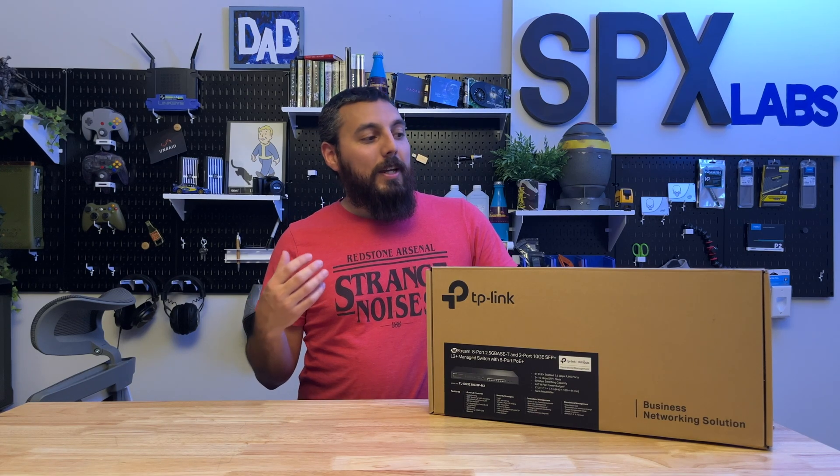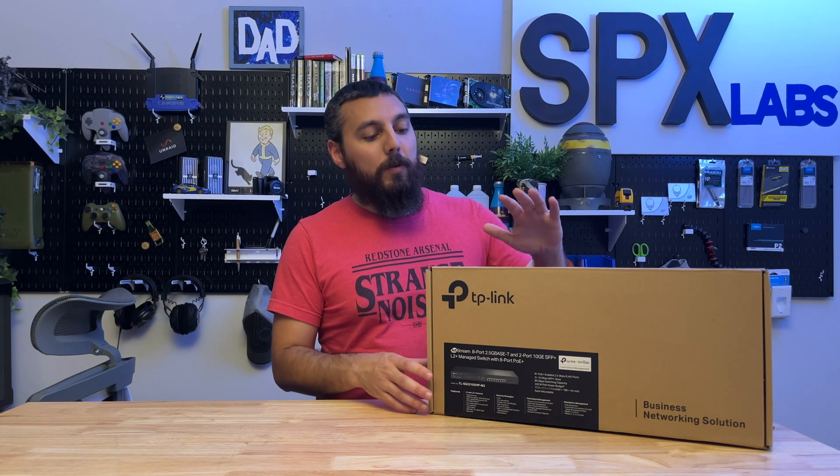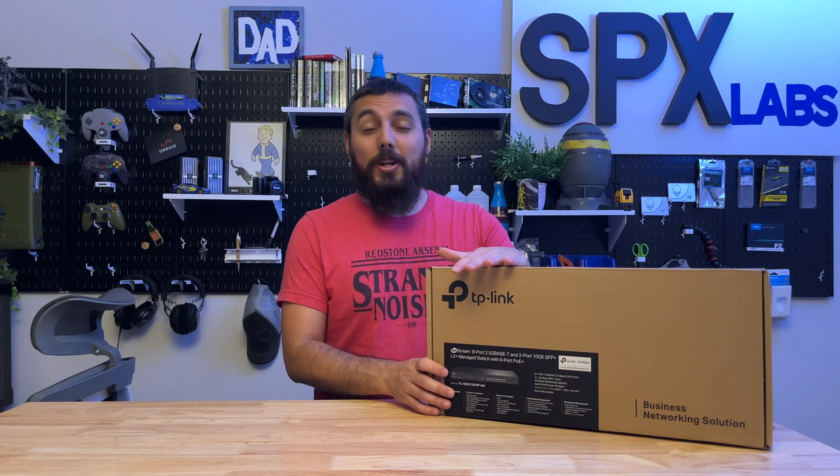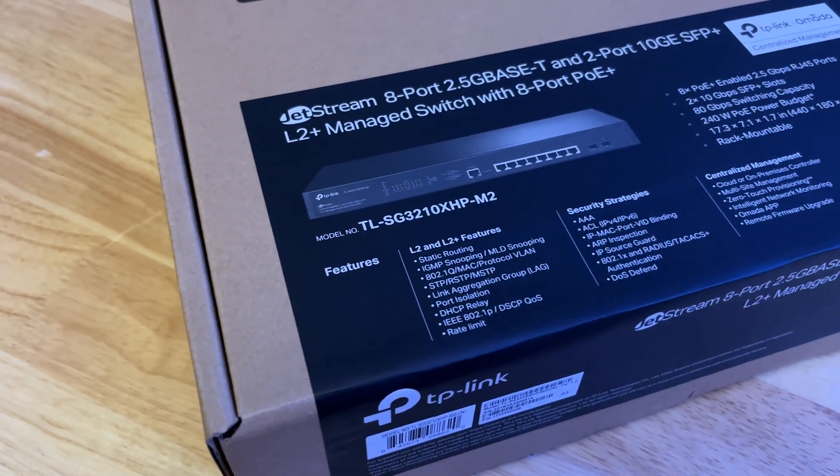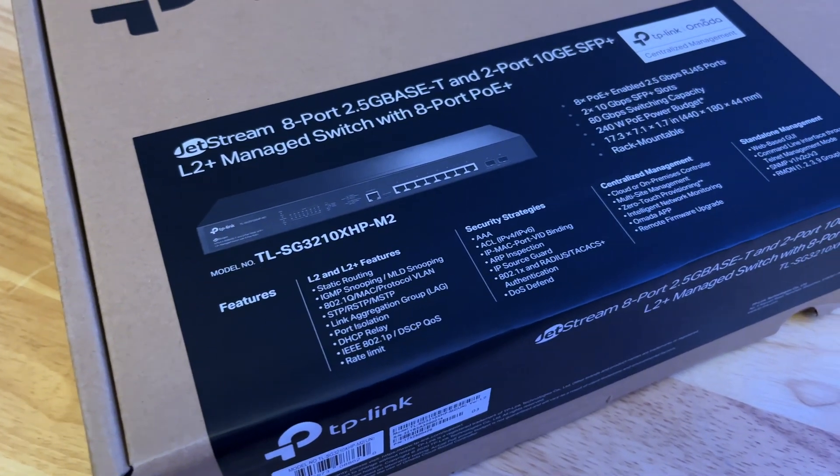Hello and welcome. My name is Stefano and today we're going to be taking a look at a switch that TP-Link sent over. This is the TL-SG3210XHP-M2. Wow, that was a mouthful.